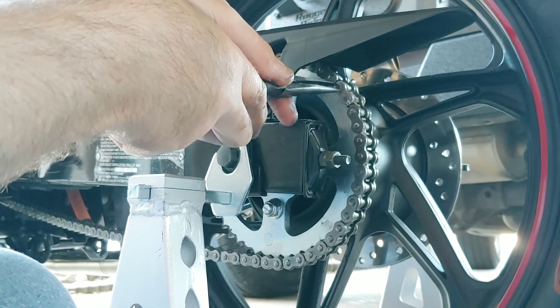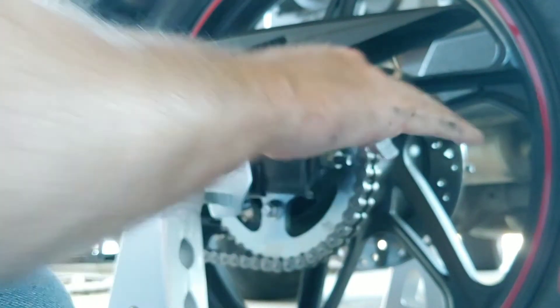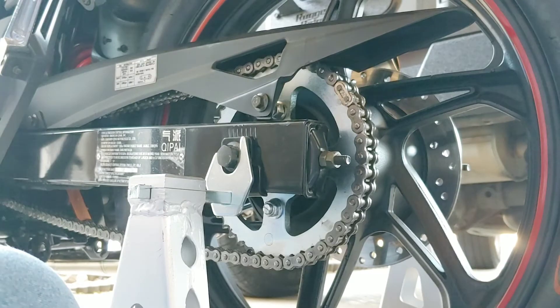I'm going to push that clip down. I got it started with my fingernail because it is relatively easy. Then I push in with the needle-nose pliers to give it a little pressure, push forward, and you heard it clip. Then I go back and give it a little squeeze to make sure I'm in that groove, and give it another little push just to be sure. That's it — the chain's on.